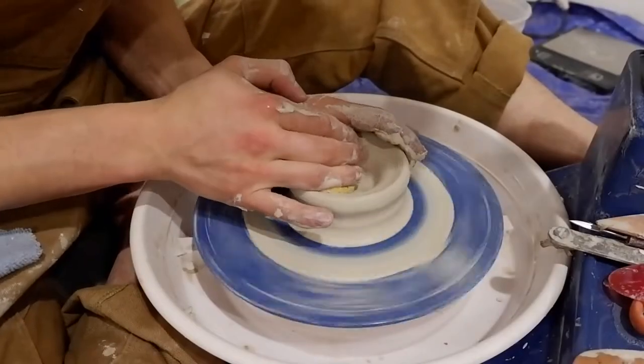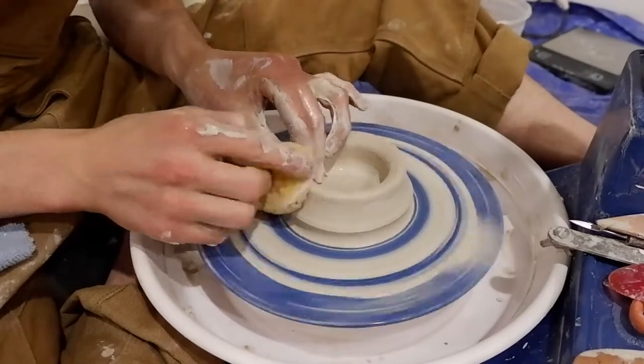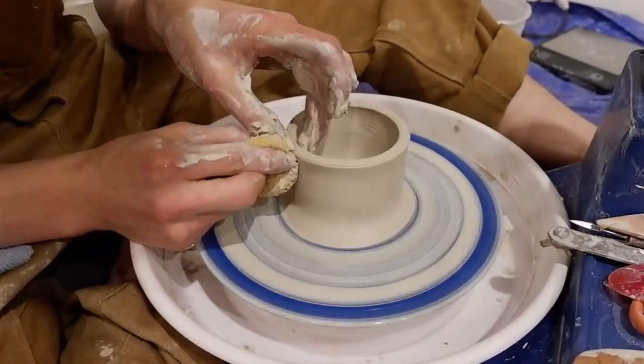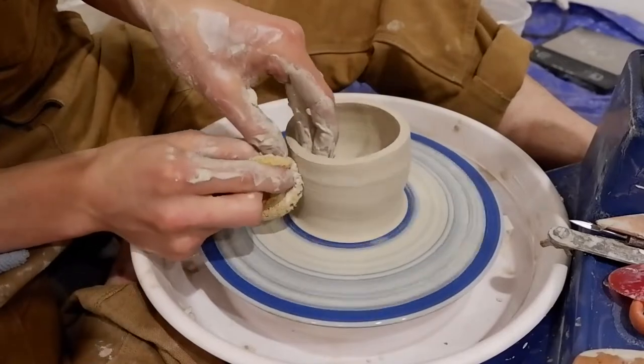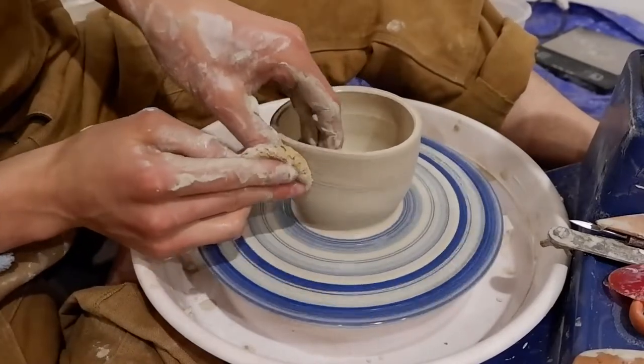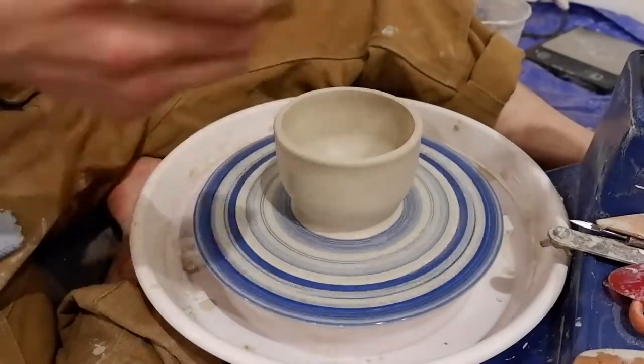Hey everyone, I just wanted to do a tutorial today on how to throw a teapot. This teapot is going to be pretty intense. It's going to have some extreme angles, so you have to take a different method with three different sections. Let's get started.